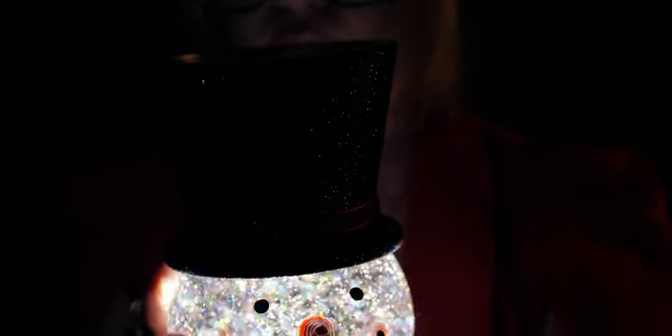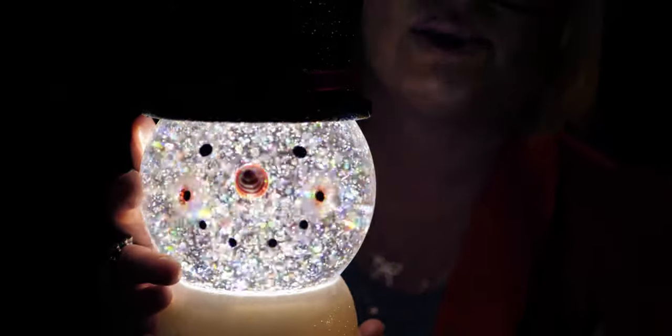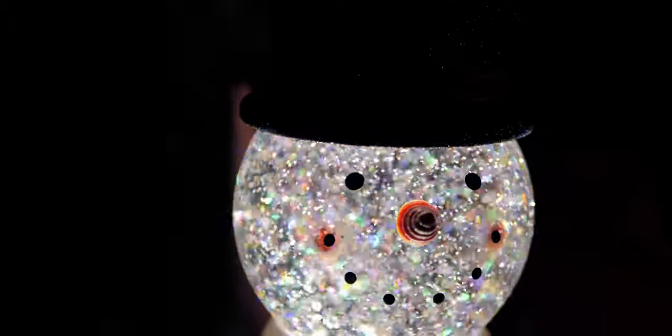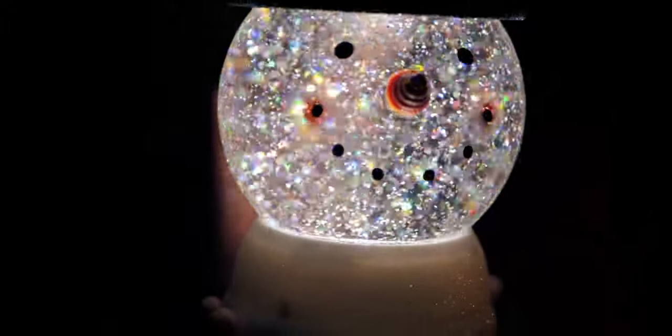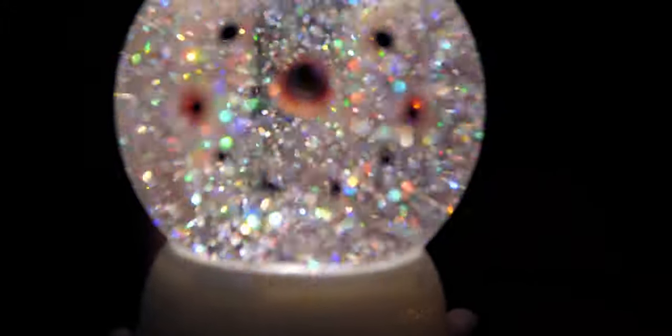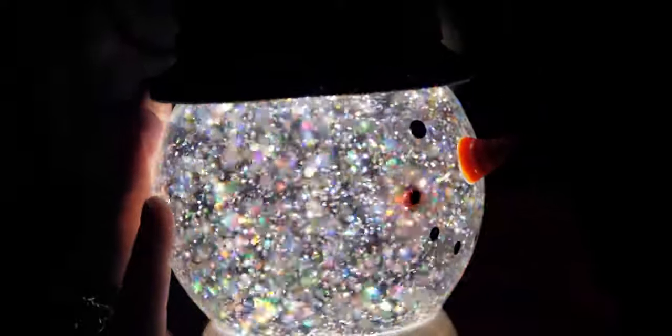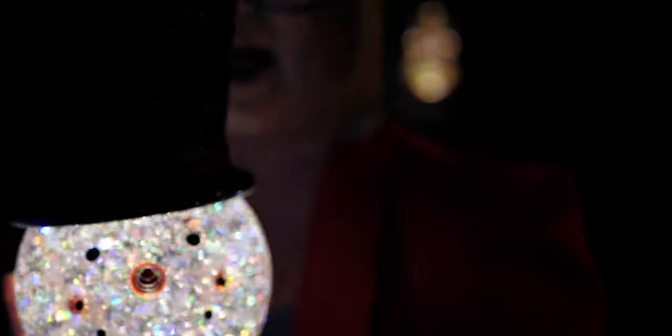All right, I have one light on in the room but you can really see how sparkly he is with the main lights off. Look at that — it's so magical how the glitter just catches the light. Here's his little top hat sparkling. And here's his profile with the little carrot nose sticking out — so cute.